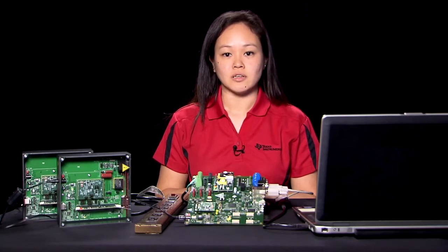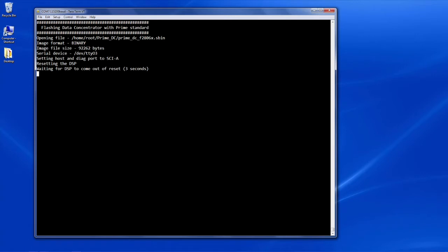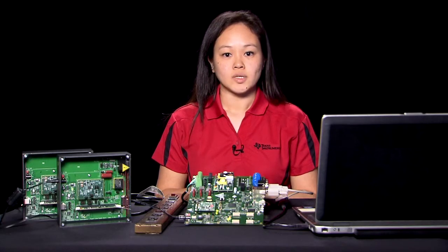Now let's flash the PLC SOM. The PLC SOM is the modem for our data concentrator. By selecting the option to flash the data concentrator, it will automatically begin flashing the PLC SOM with the correct binary. No additional input is needed. Once this is done, we can now run our data concentrator.